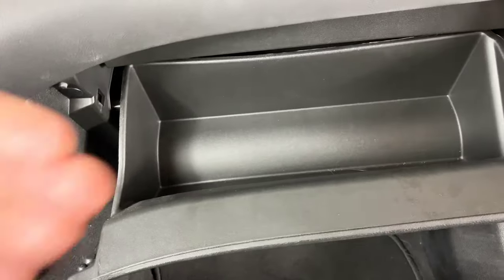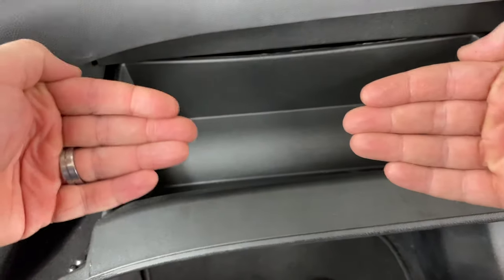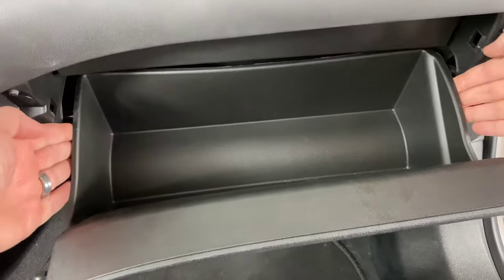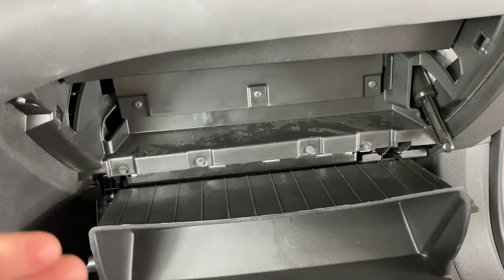Now we need to push in on either side of the glove box like this, and that's going to allow it to come down. Push in on both sides and that allows the glove box to come down.